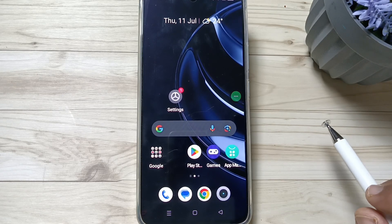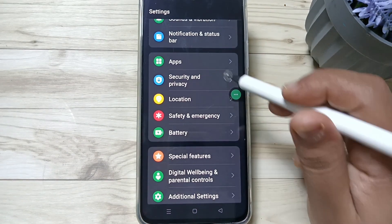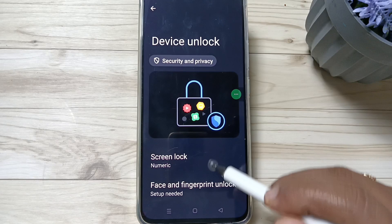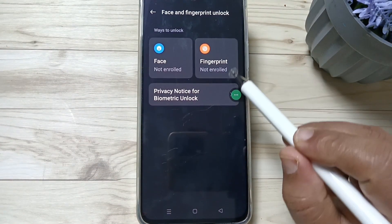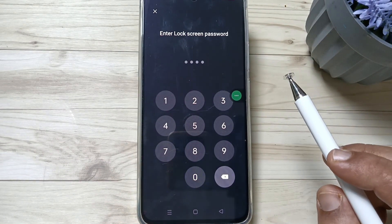To set the fingerprint lock, go to Settings and scroll down. Tap on Security and Privacy, again scroll down, tap on Device Unlock. Here you can see the option Face and Fingerprint Unlock — tap on it. Then tap on the option Add Fingerprint.